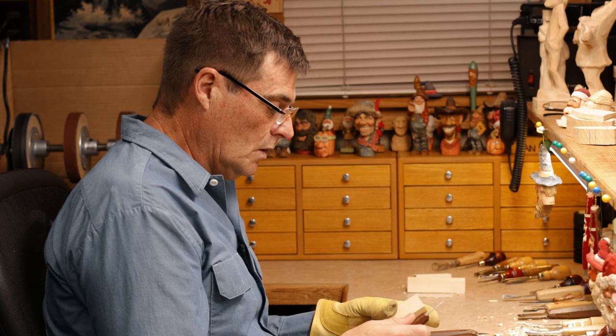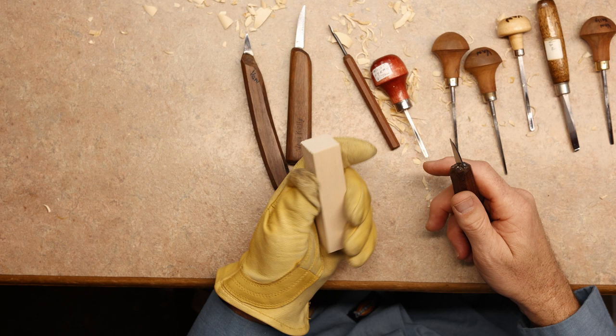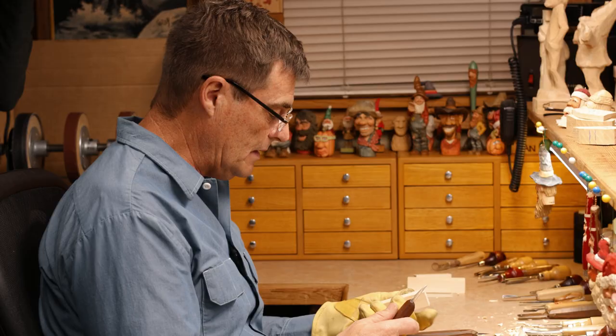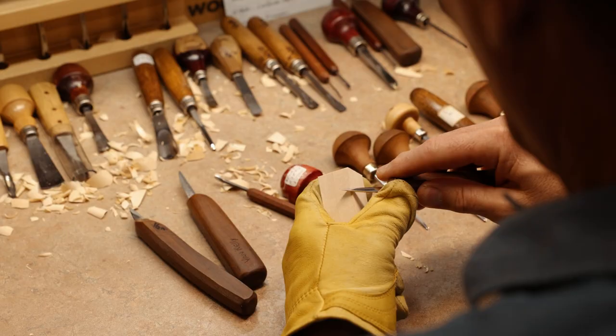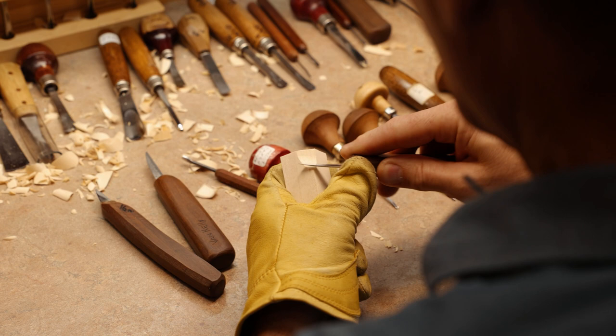We're going to do just a face today on the one-by-one piece of basswood. This is just a kiln-dried piece, and we're going to start out here with a knife and do a series of cuts. I come down just about a few little inches down and create a scooping cut.